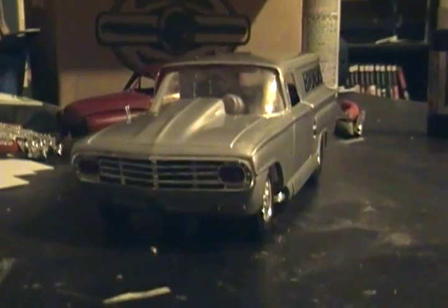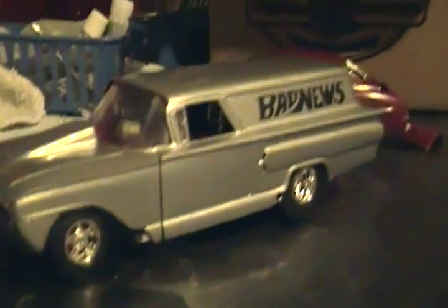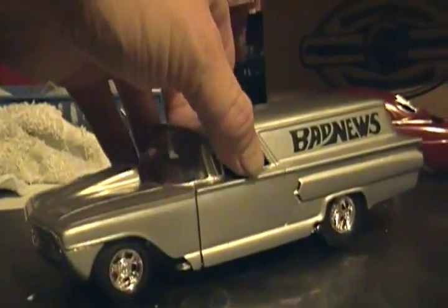I'll start with the bottom. The two link bars used to just attach to the frame — I cut them down and liked the way it looked. I made mounts and built a pan hard bar.